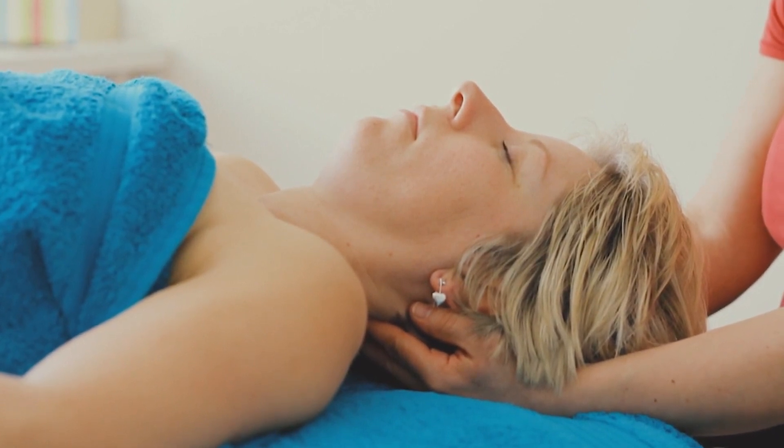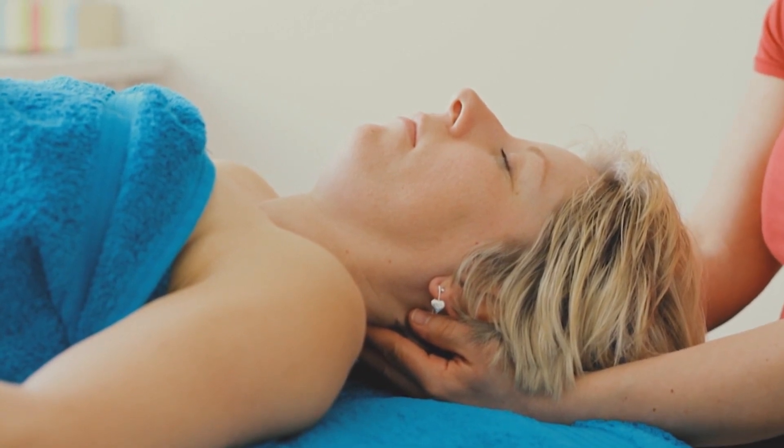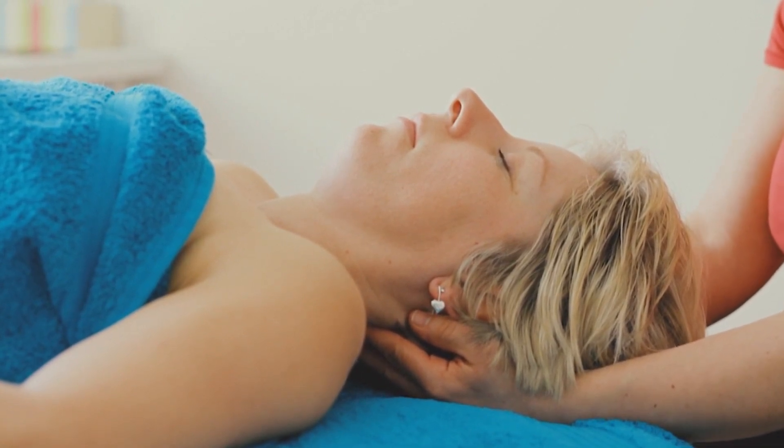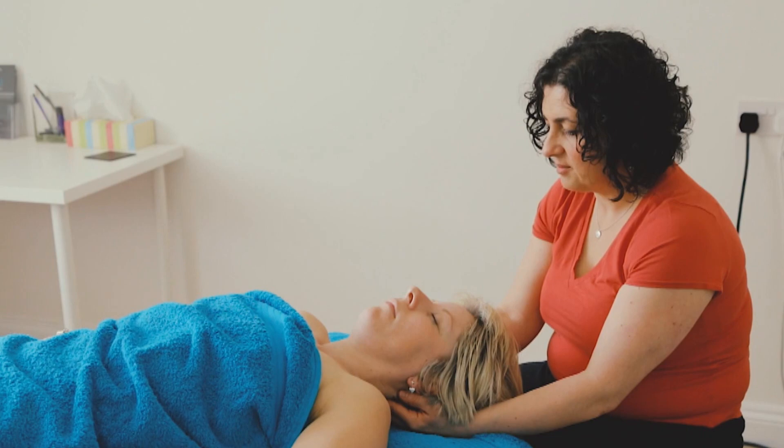If a client has quite a few trigger points in their body and quite a lot of pain, this is something nice and gentle at the end of the treatment that helps the body settle down.